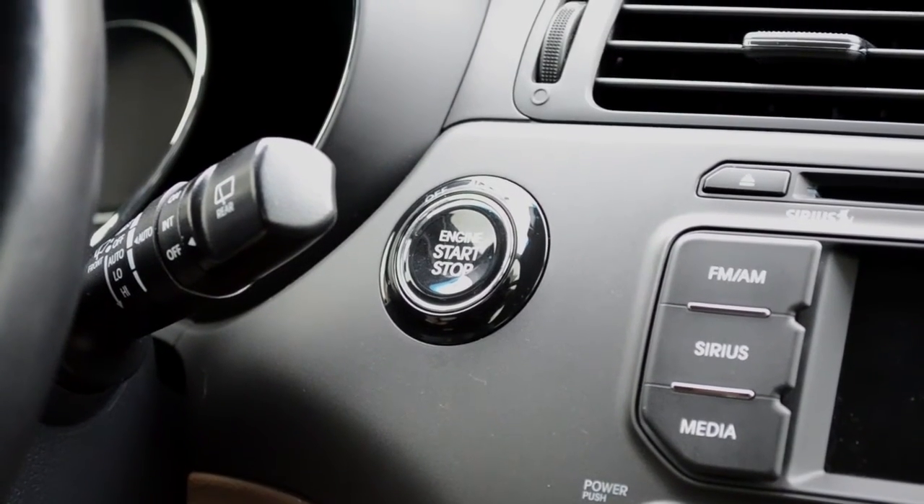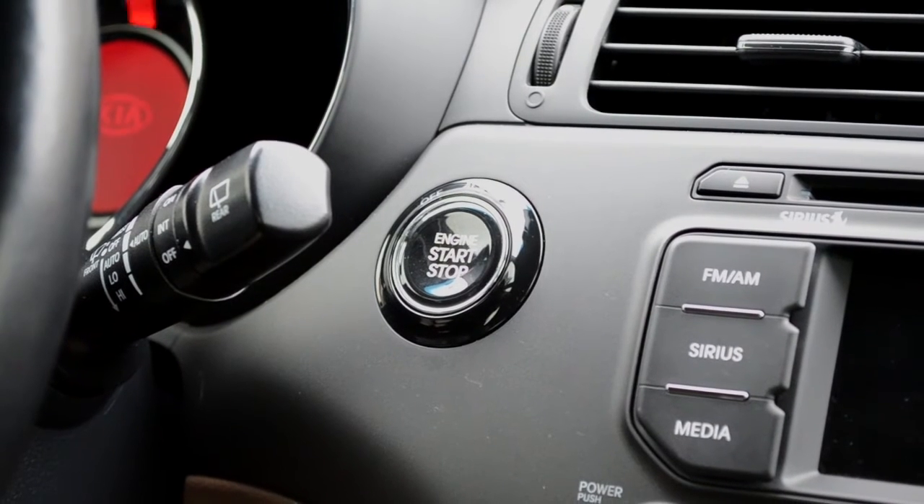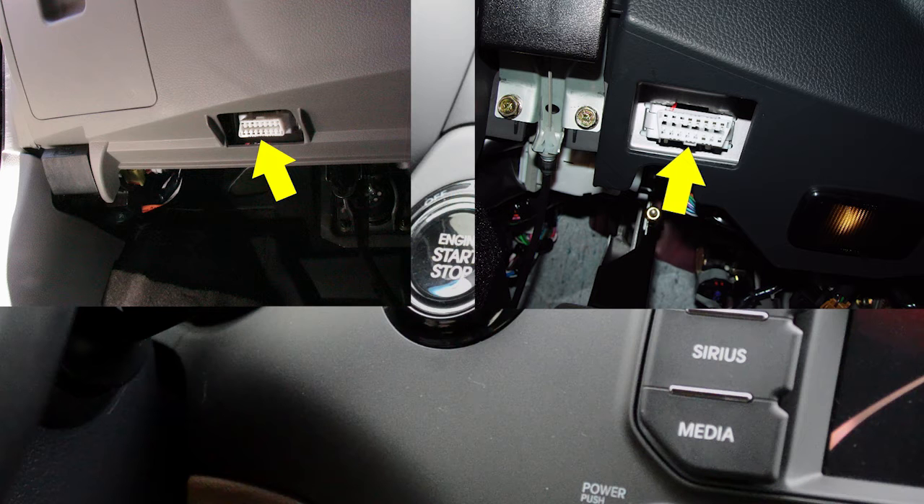To begin, simply turn on your vehicle. Next, find your onboard diagnostics port, or OBD port. Vehicle data is decoded by the C2 through this port.